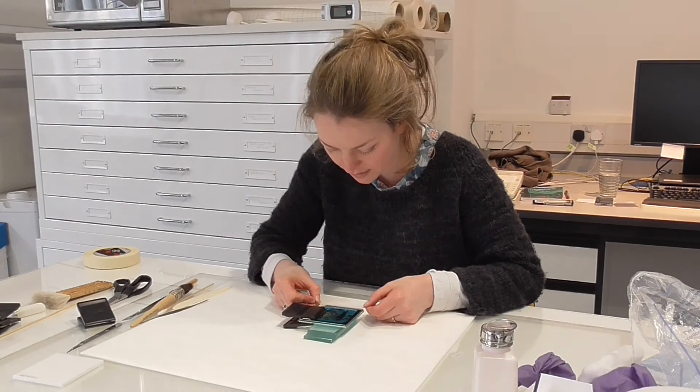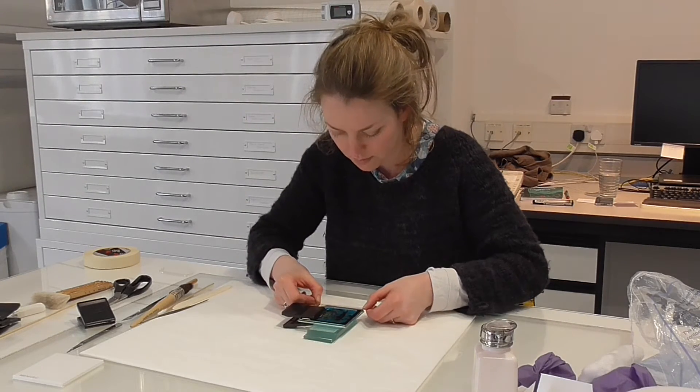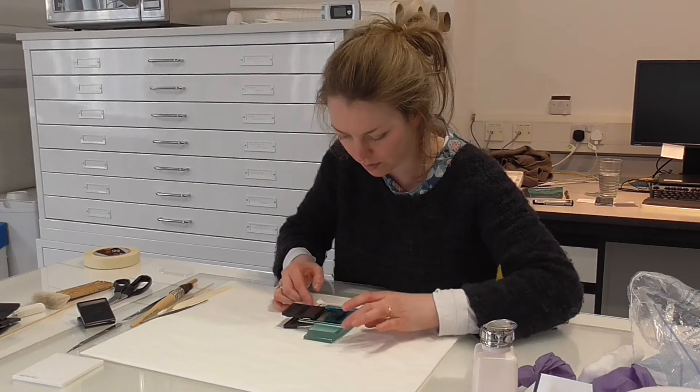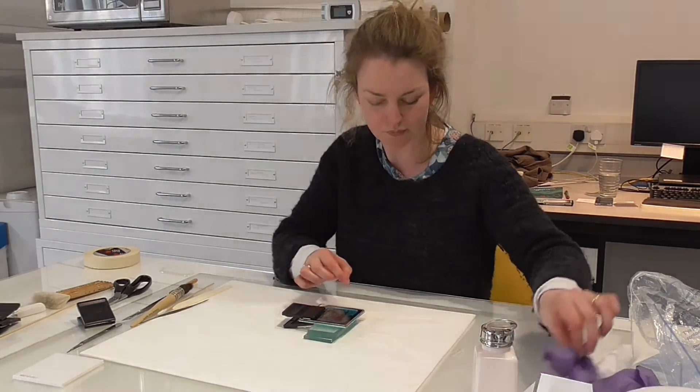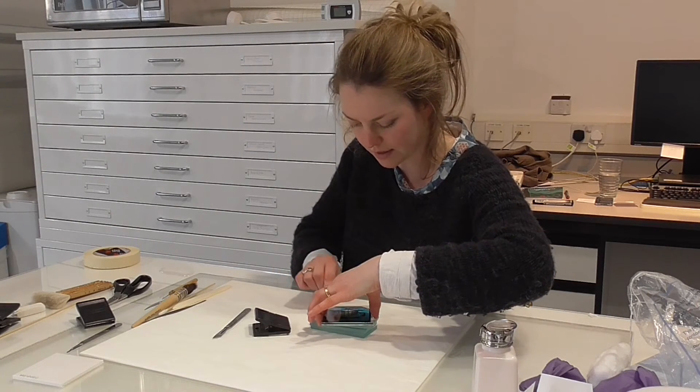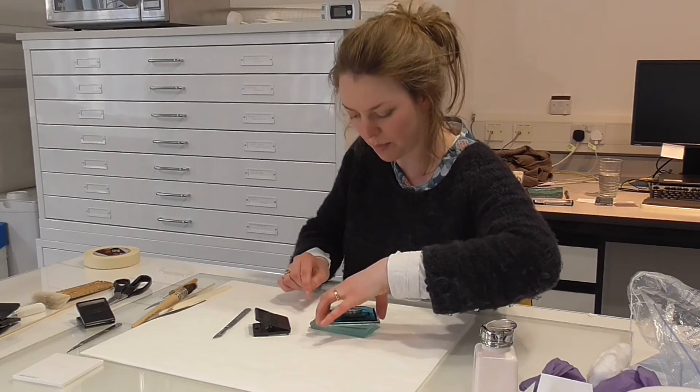It's a really nice method because it's non-interventive, so we're not introducing any glue or changing anything. This is how lantern slides would originally be bound — like this.